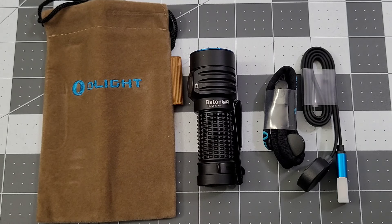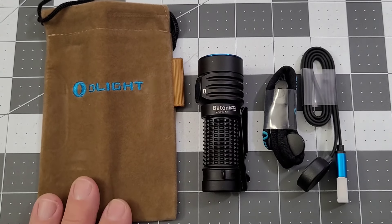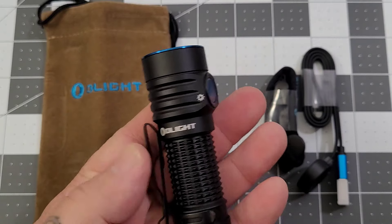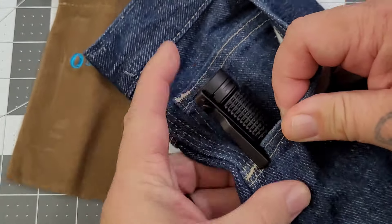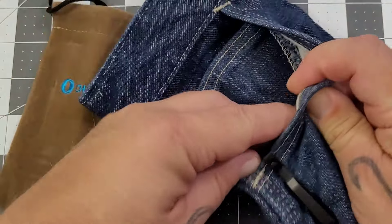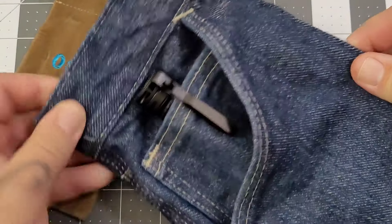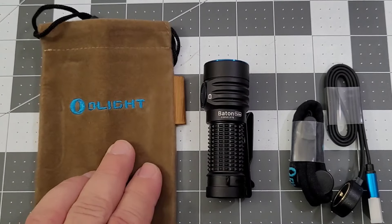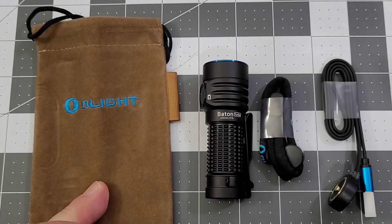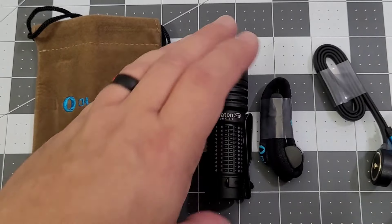Next on the list is the Baton Turbo, and I'm really kind of digging this little guy. It's a bit thicker, and I'm in between on the EDC portion of it — yes, it will fit in your pocket very nicely. It will even fit in your fifth pocket with good retention. You get the nice little bag, a lanyard, your charging cable, and of course a magnetic charger. It does have a magnetic charging base.